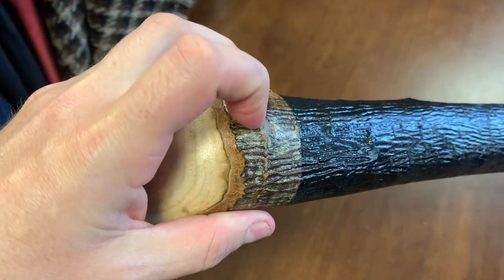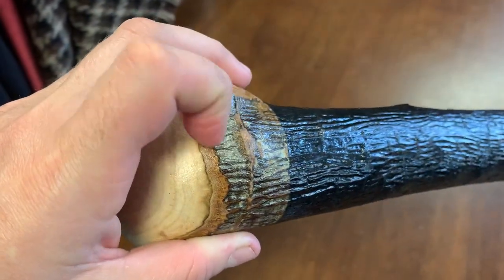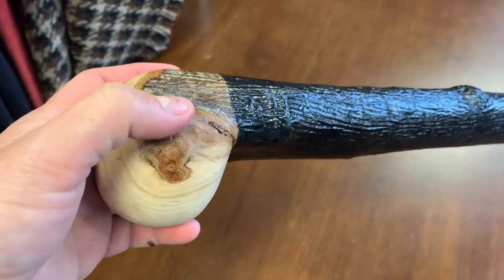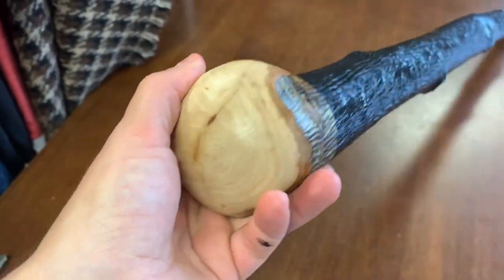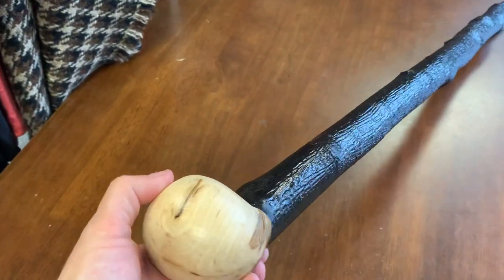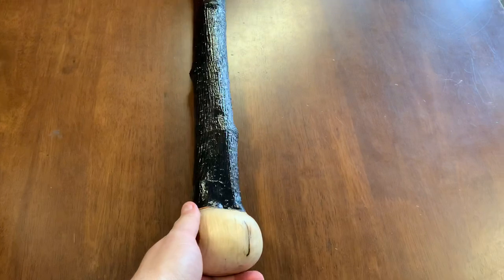I just like it because of the designs you can get on the wood. Usually the bark is a kind of light gray color, and you can get really nice colors as you sand away the bark. The grain is beautiful and you always get these different natural designs and features occurring in the wood as well.